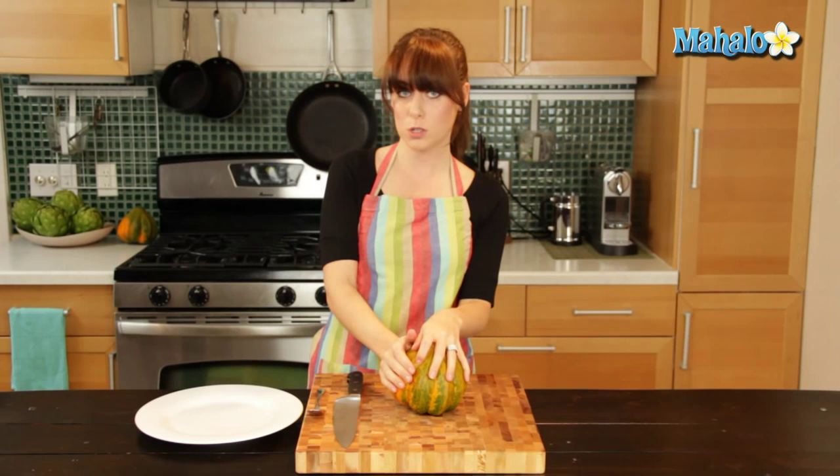Hi, I'm Miranda Valentine, editor of the lifestyle blog Everything Sounds Better in French, and today I'm going to show you how to cut an acorn squash.